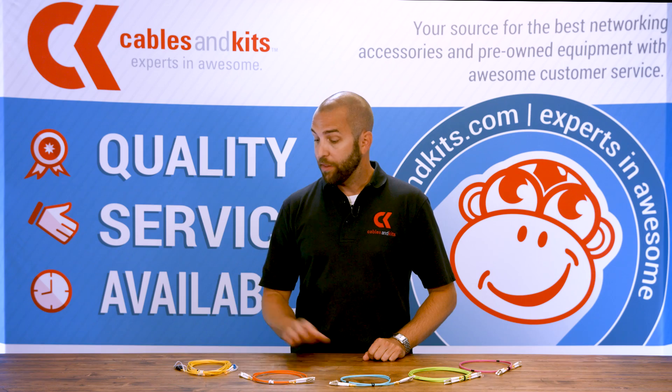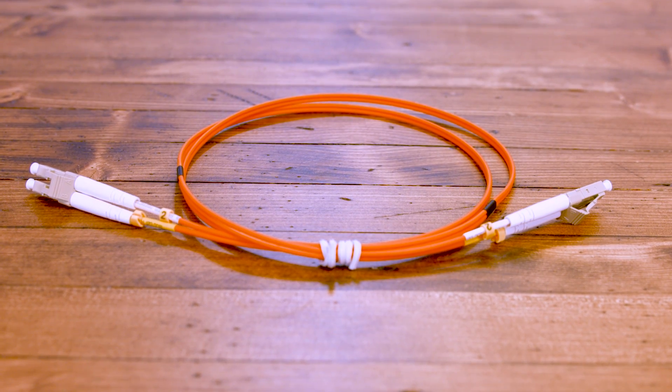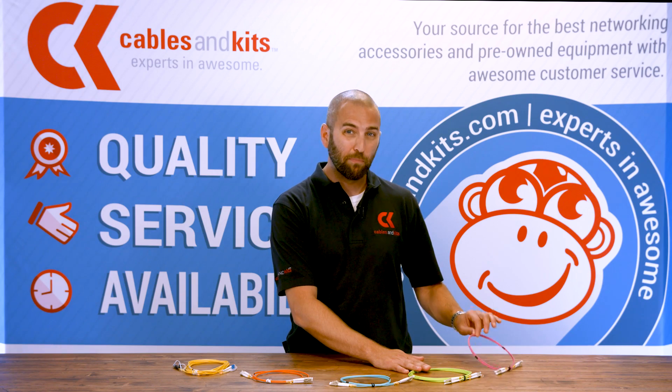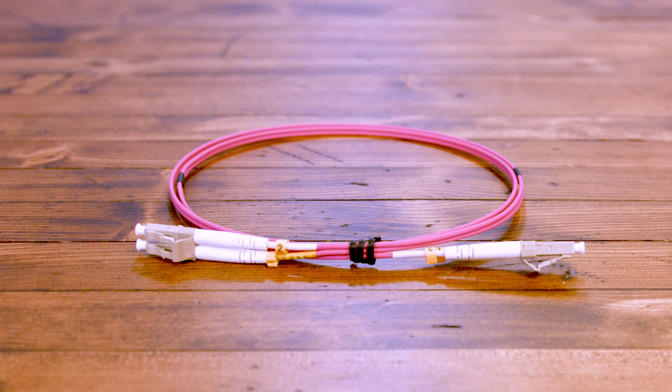To illustrate that: the jacket color on a single mode cable is always going to be yellow. On your OM1 and OM2, cables are going to be orange. OM3 and OM4 are aqua, and then there's a newer OM5. Something that's more likely to European standards is OM4's Erika Violet — not really something you may or may not be familiar with.